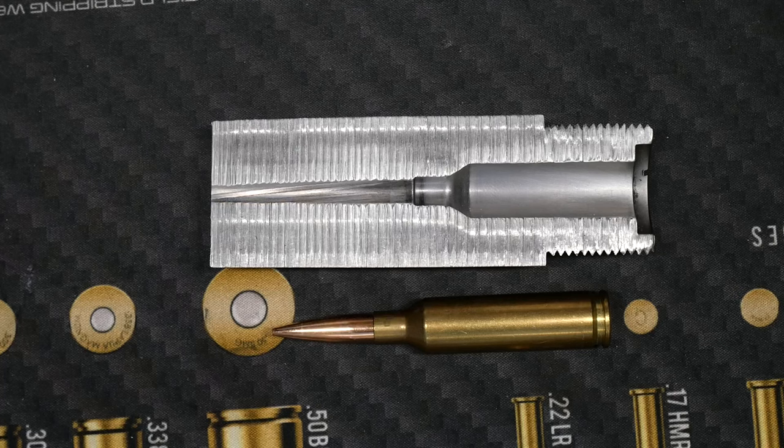The first thing we've got back here is the main body taper. The whole purpose of this section is just to contain the case upon ignition, make sure the brass doesn't expand too much, you don't have case rupture — just to contain the explosion.